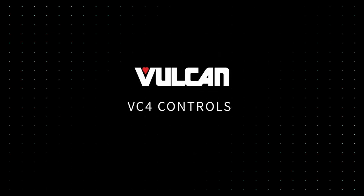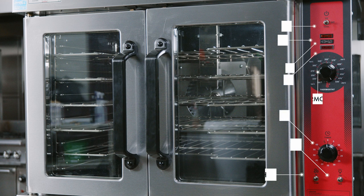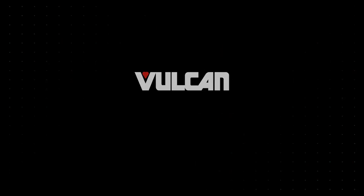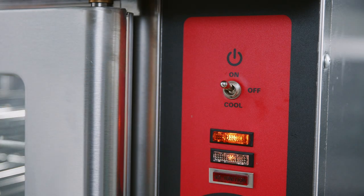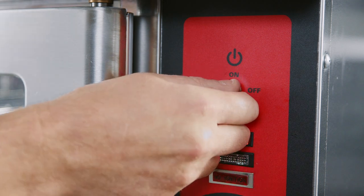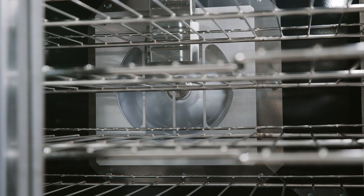VC4 Controls. If your Vulcan VC4 Convection Oven has computer controls, please view your computer control programming guide that is shipped with the oven or view the operation manual for more information. Master Switch: the master switch turns the oven control circuits on and off. When switched to cool, the fan motor will run with the door ajar to speed up oven cooling.